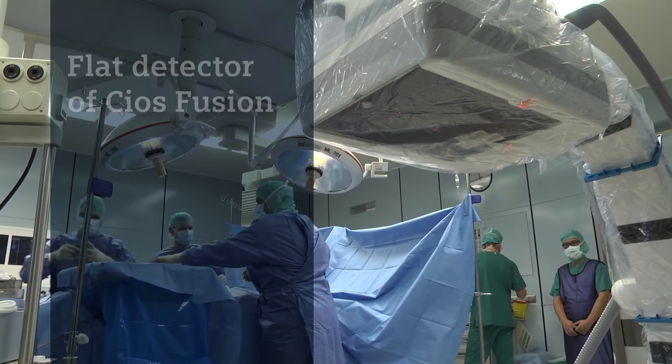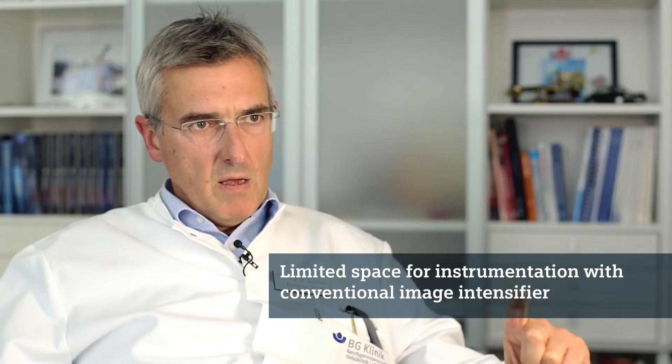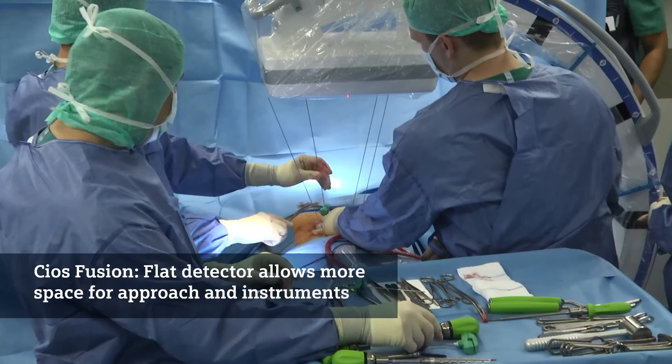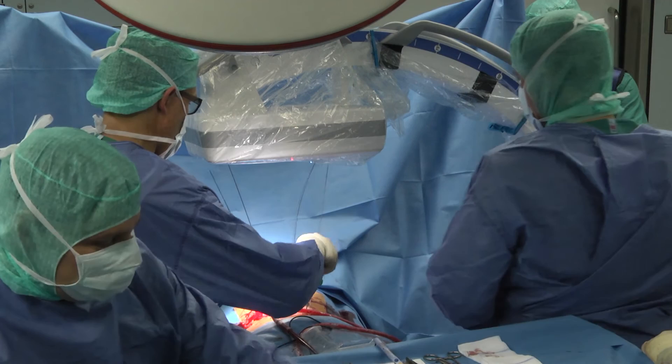With a conventional C-Arm you have to move the intensifier very close to the patient to get a broader image, which means you have a very narrow space between the surgical approach and the image intensifier. With a flat panel you have more space between the approach and the C-Arm, so you can much more easily position your targeting devices and instruments. That's really the difference.